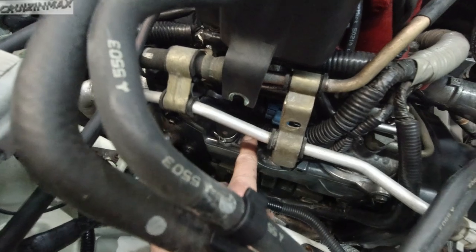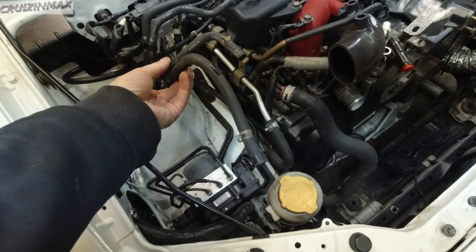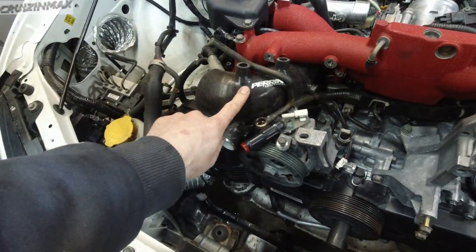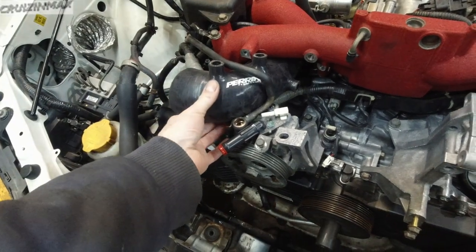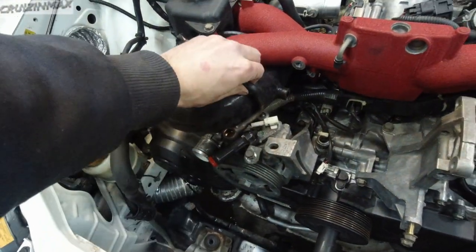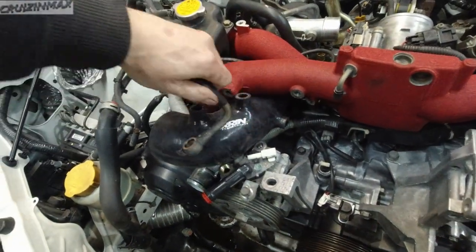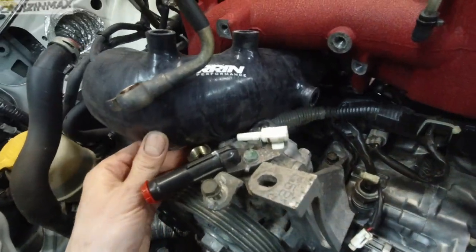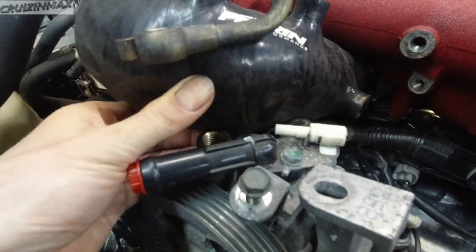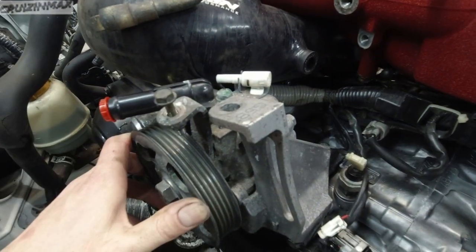Still gotta do the PVC stuff, the oil catch can here. These will go into the reservoir tank. And now the second bigger problem is the turbo inlet pipe is much bigger here and it barely fits — it doesn't. Look what I gotta do here to put this in. It's basically resting on top of the power steering pump, which is an issue.